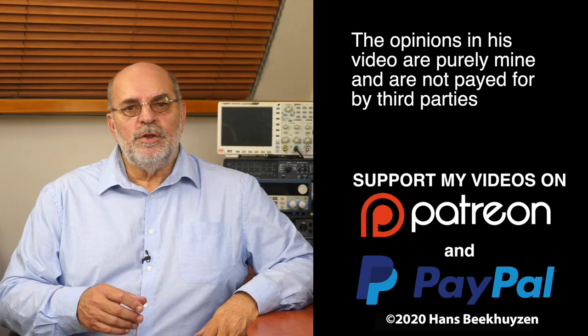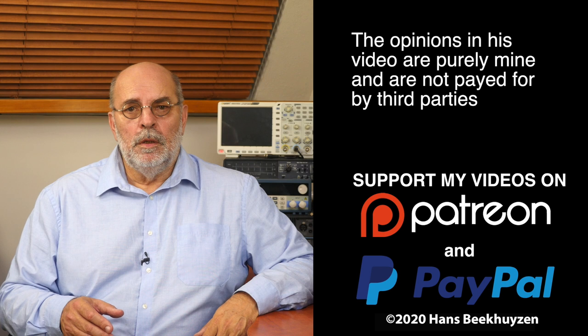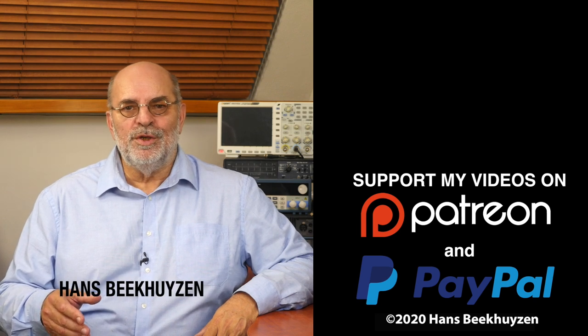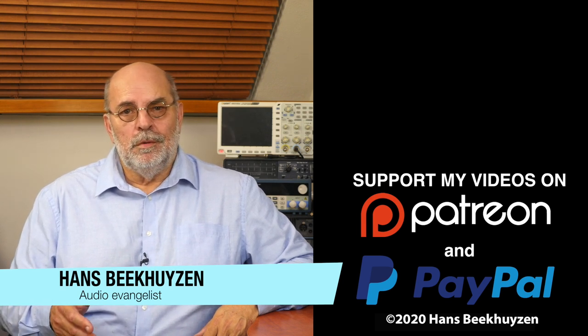And on that bombshell we've come to the end of this video. I'd love to see you back next Friday at 5pm Central European Time for a new video. If you don't want to miss that, subscribe to this channel or follow me on social media. If you liked this video, give it a thumbs up. Many thanks to those viewers that support this channel financially — it keeps me independent and thus trustworthy. If you'd like to support my work too, the links are in the comments below this video on YouTube. I'm Hans Beekhuysen. Thank you for watching and see you in the next show or on HBproject.com. And whatever you do, enjoy the music.